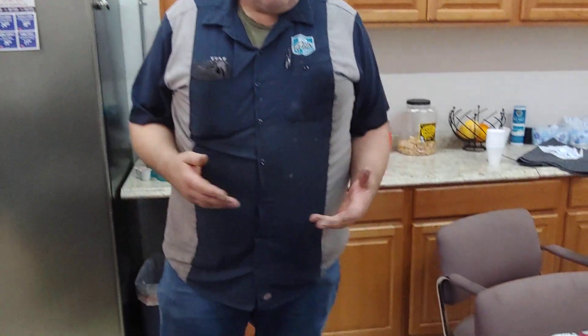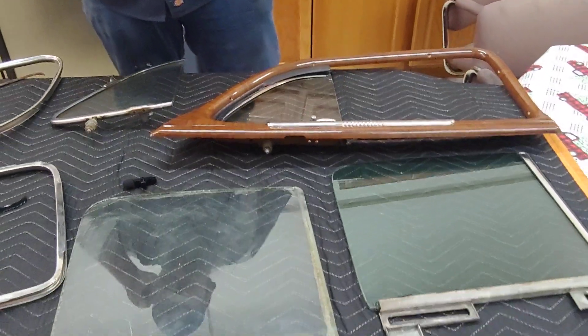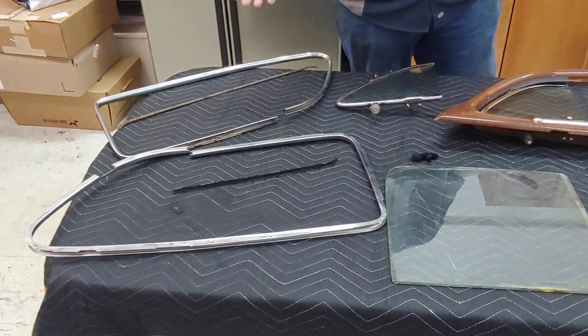Good morning, I'm Jim at PALS. Today I'm going to show you what goes into replacing a window on a restoration project. As you can see laid out in front of you, these are numerous parts for a 1948 Dodge that we're restoring.